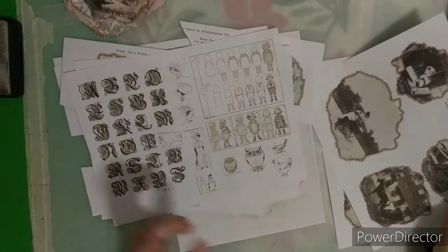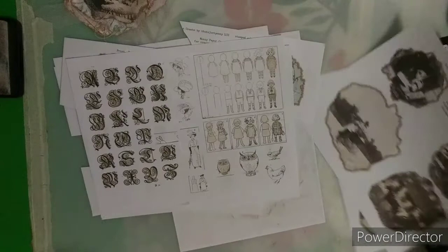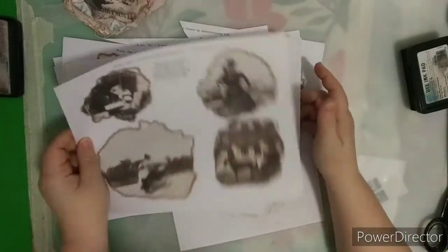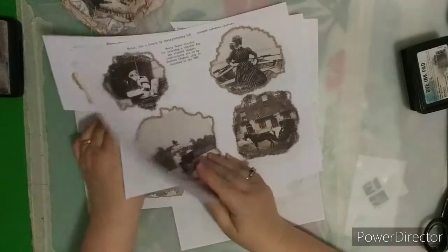I redid these digitally to make them look like stamping. Look at the ladies there — aren't those neat little ladies? I love those. And then here are the blooms — the messy blooms. So there are several things in this one kit: three or four different elements altogether.